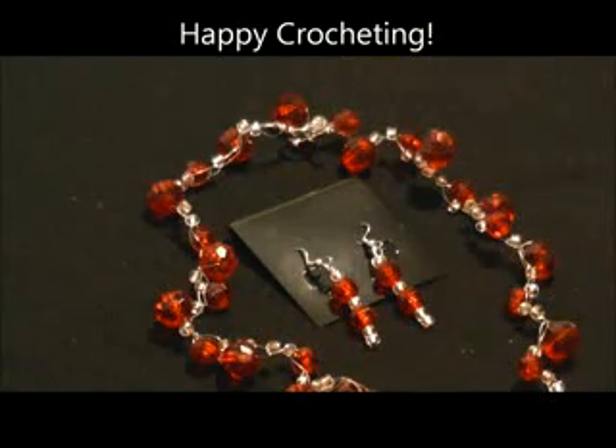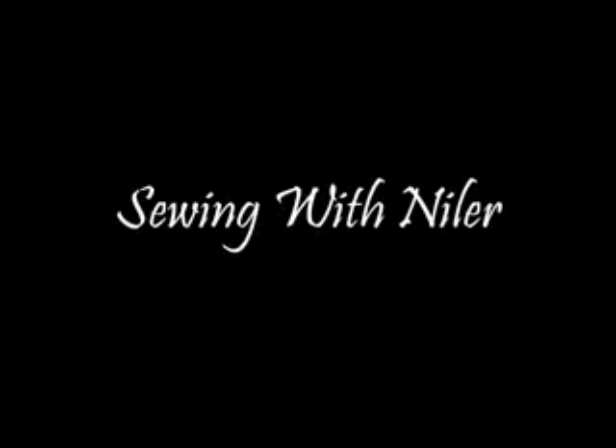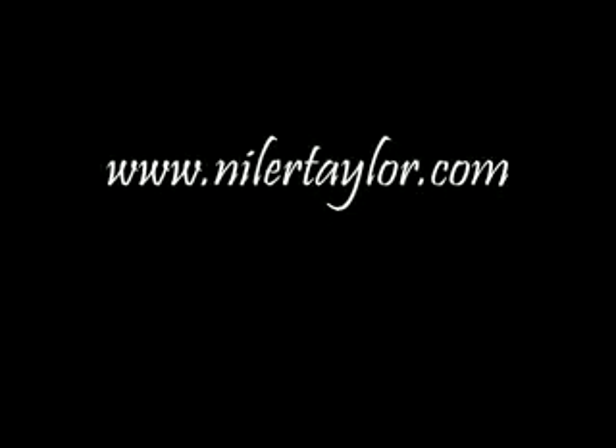Now isn't that just gorgeous? Happy crocheting. We'll be right back.